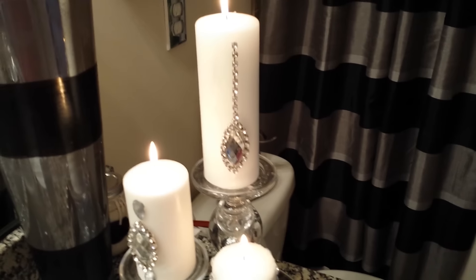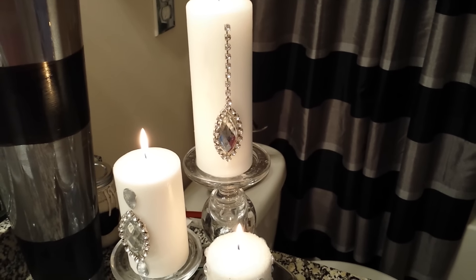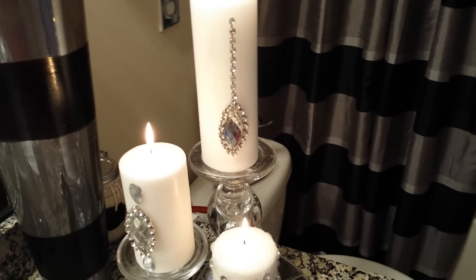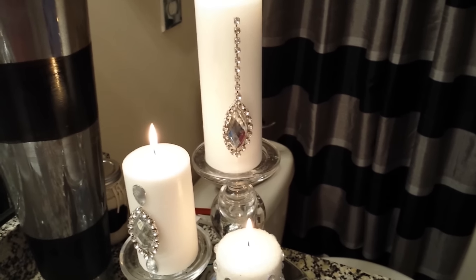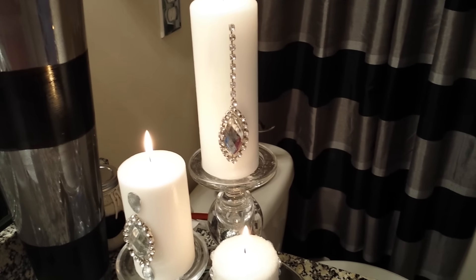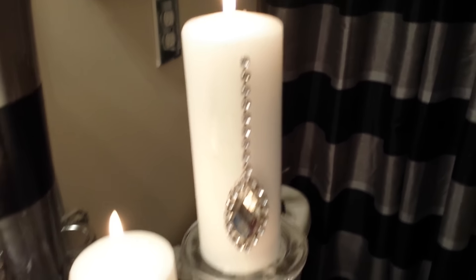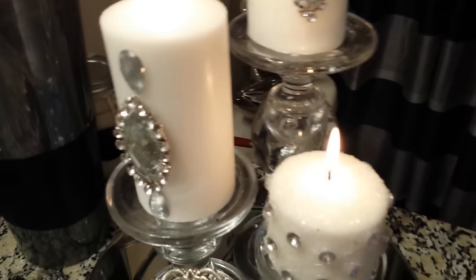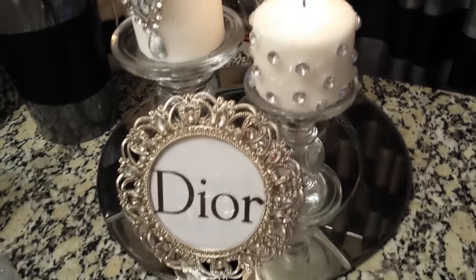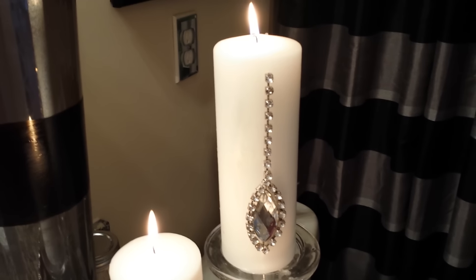Hello, it is Ms. Lynn from Lovely Decor and today we're going to talk candles. I am going through my home — I love shopping in my own home. Have you ever shopped in your own home for some things? I was looking at some candles and some ways that I want to do some candles. These are some of my blinged out candles that are in my guest bathroom that is beside my office.